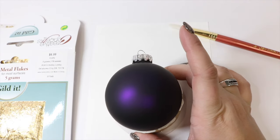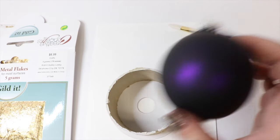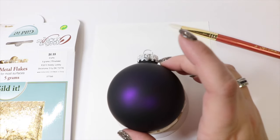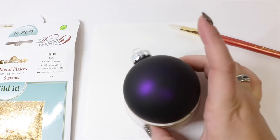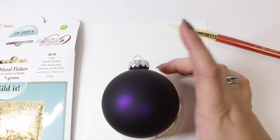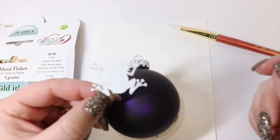The first thing we're going to do is take our bulb. I'm using the inside of a ribbon cartridge — I took the top off and it makes a perfect area to hold our bulb in place so that it doesn't roll around as we're trying to work with it. This works great if you're trying to apply vinyl or anything like that as well.